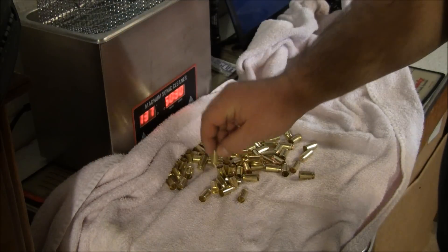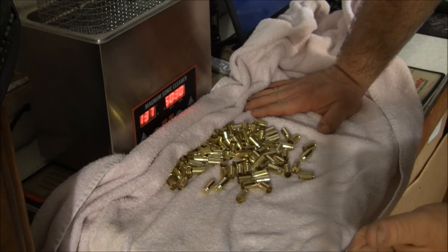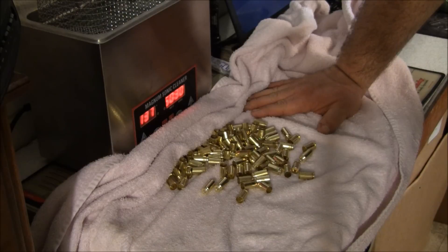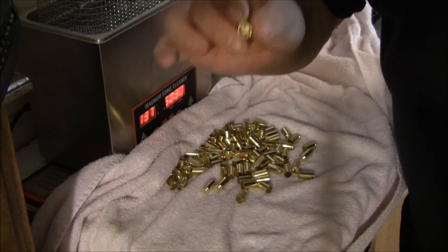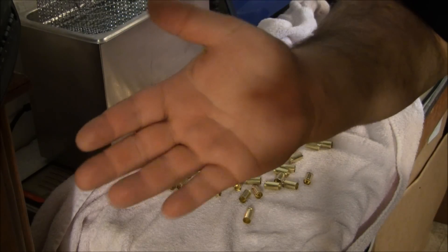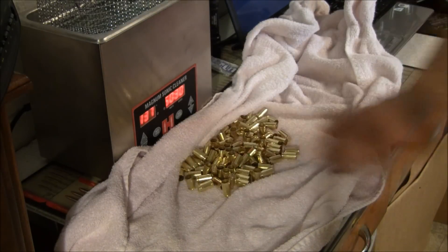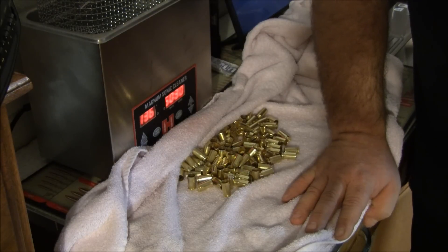A tumbler doesn't clean the inside of the case like sonic cleaning does. And literally they are already dry - look, there's nothing, no water on my hand. That's all it took. So if you have a sonic cleaner and didn't use it because of fear of dampness, this is the way I do it. It works every time. I have never had an issue with it.